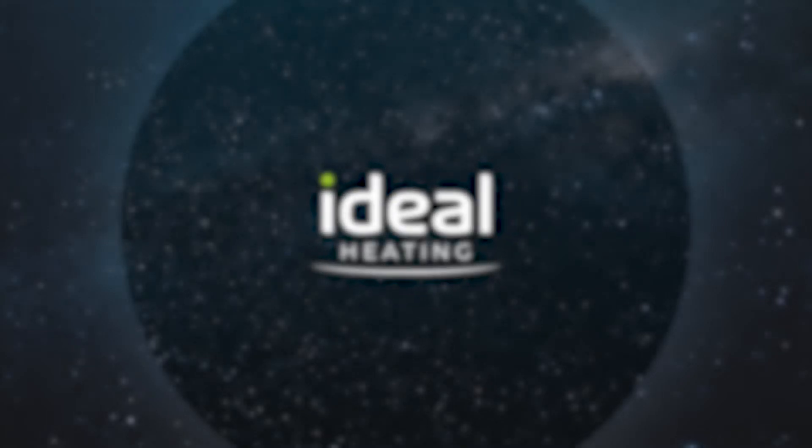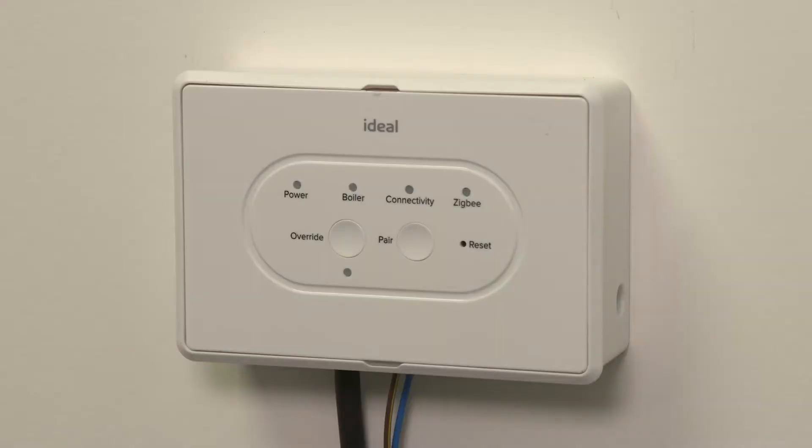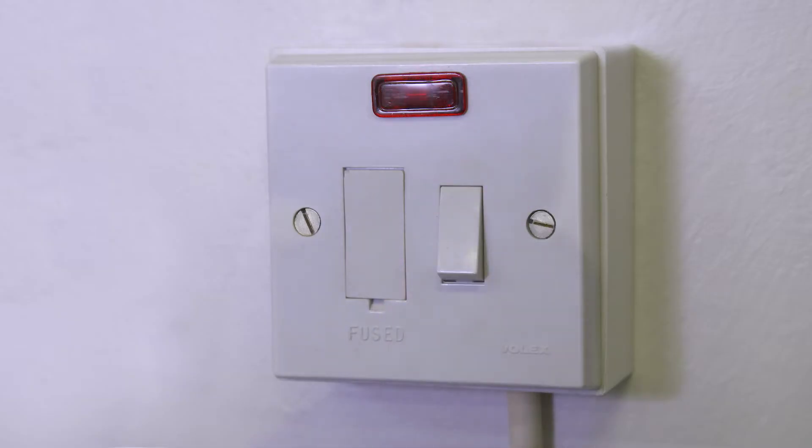How to install the smart interface bracket with a 230 volt supply. Do not use the 24 volt adapter and 230 volt mains wiring together. Ensure all power is off to the electrical supply being used.